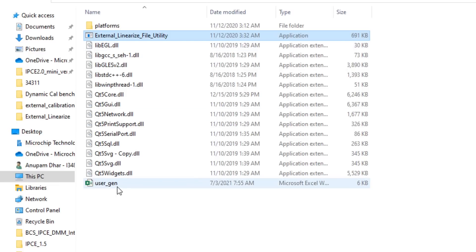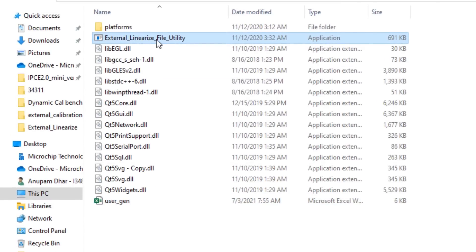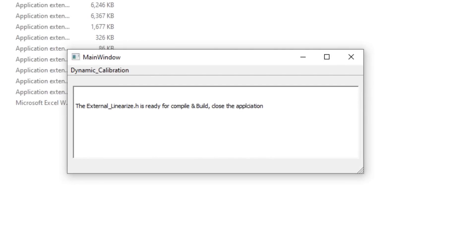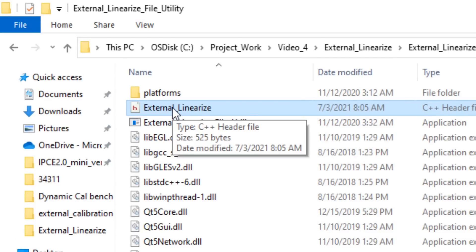If I click this software, it will ask me to load the Excel sheet. You can see the external linearized file header file has been created.